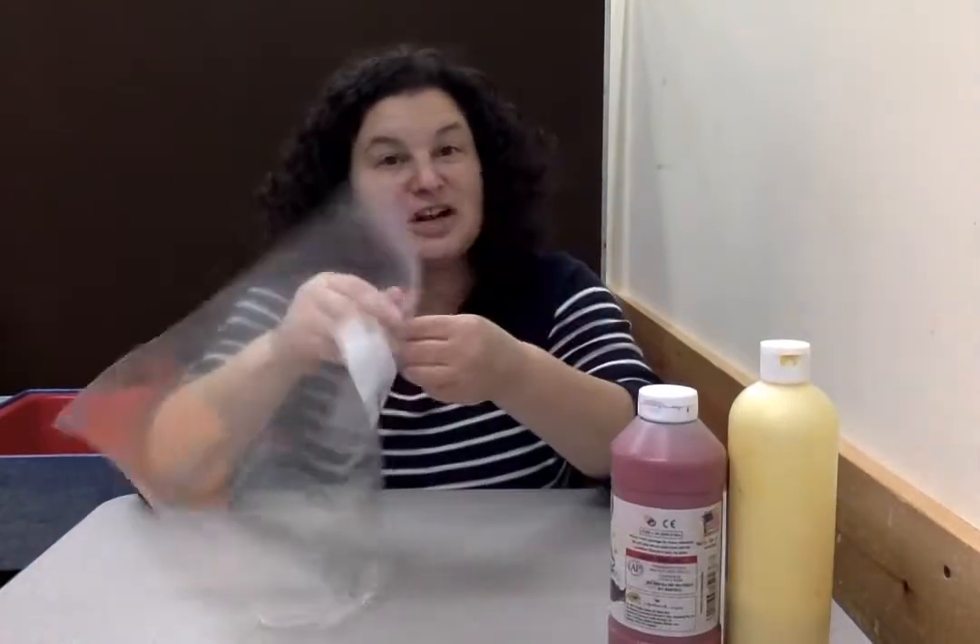So we know that pumpkins are orange, right? We talk about pumpkins a lot with Halloween. But did you know that if you mix two colors — if you mix red and yellow — that makes orange? So we're gonna try mixing those two colors in our bag.